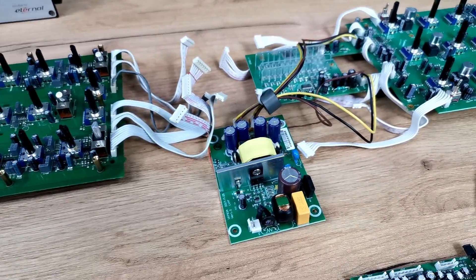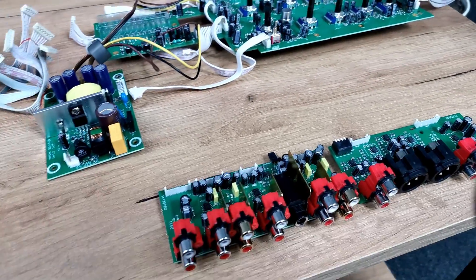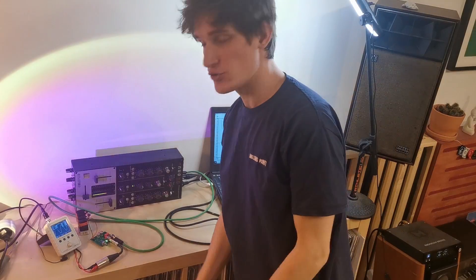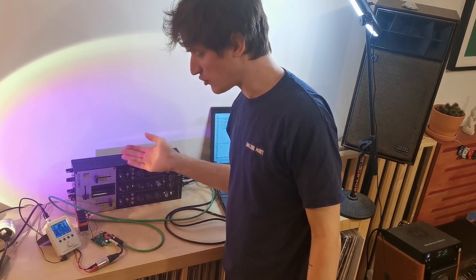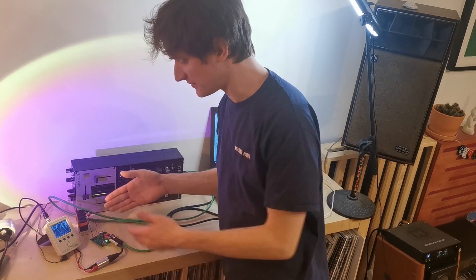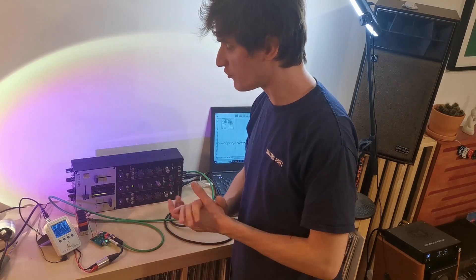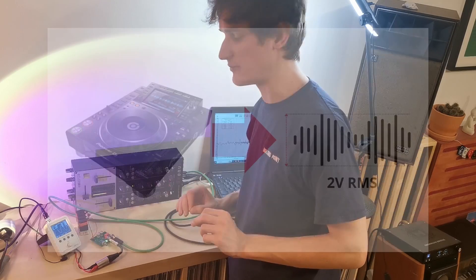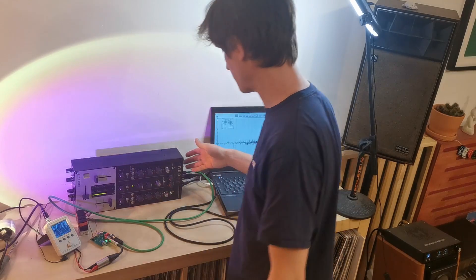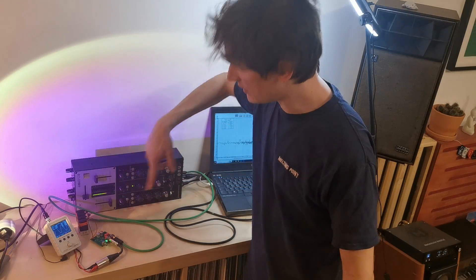Now let's see if those differences affect the distortion performance of the mixers. Here's my measurement setup: I feed the mixer with a very low distortion sine wave from the generator at 2V RMS input — matching the output level of the most popular CD players on the market, Pioneer CDJs. The signal goes through the mixer via line input, channel 2, right channel.